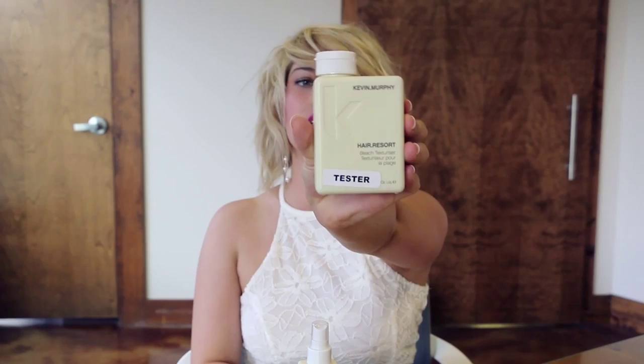Today we're talking about Hair Resort. The original Hair Resort started as a gel in a little bottle, and then Kevin Murphy decided he needed something easier to apply, so he turned Hair Resort into a spray. Today I'm going to demo the spray for you.